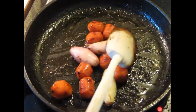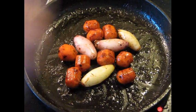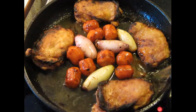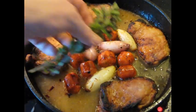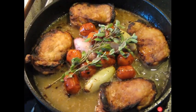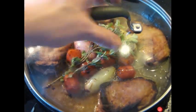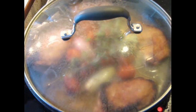Now pile the vegetables into the center of the pan. The chicken pieces from earlier go around the edges. Add the juices that ran off the chicken. Along with that, add the cider. Put a couple of sprigs of fresh marjoram over the top. Now put a lid on this, reduce the heat way down to just a simmer — on a scale of 1 to 10, it's on a two — and let it sit like this for about 45 minutes.